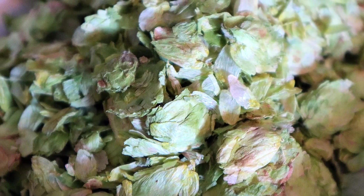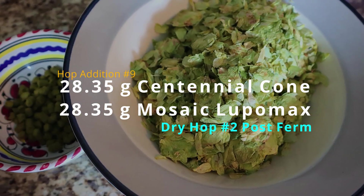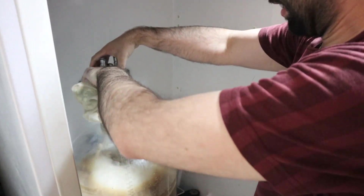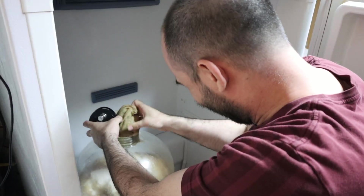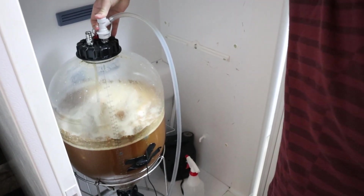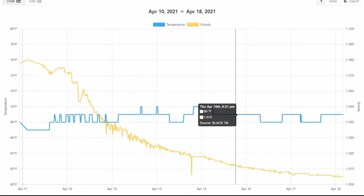Once fermentation slowed down on the fourth day, I opened the fermenter and added our next dry hop of one ounce of Centennial cone and one ounce of Mosaic Lupomax, and we were also able to pull out our previous dry hop at the same time. We purged the keg and then we waited. The gravity kept dropping all the way down to 1.005 on my tilt hydrometer, but under pressure that's about four or five points off, so it ended up being about 1.010 — still lower than our target of 1.018.